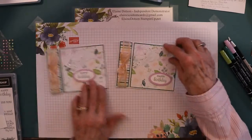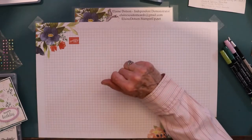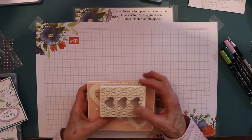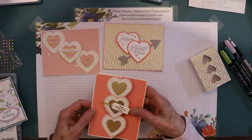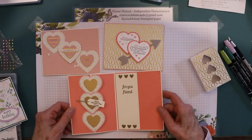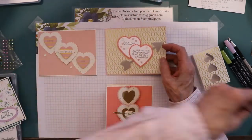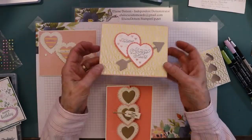If you're interested in ordering anything, you can go to my website at dotson.stampinup.net. I also wanted to show you the alternatives I did for the January Kisses and Hugs Paper Pumpkin. If you're interested in learning how I made any of these, please leave me a comment and I will do a video on how I made these cards — they're pretty simple.